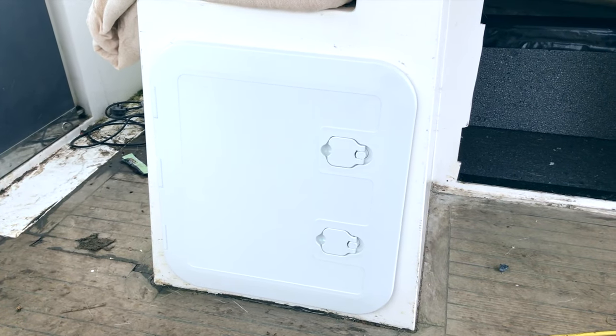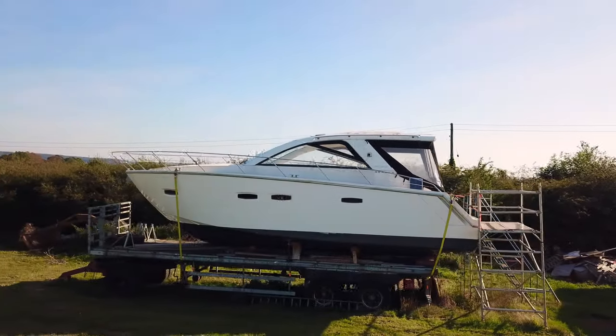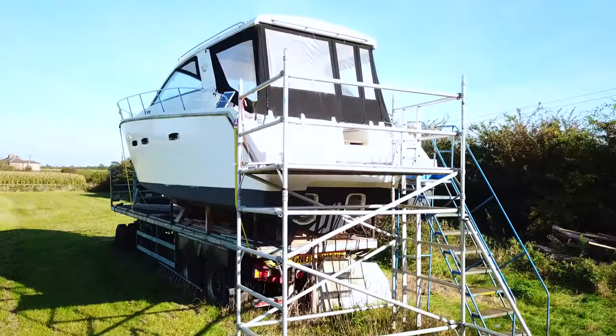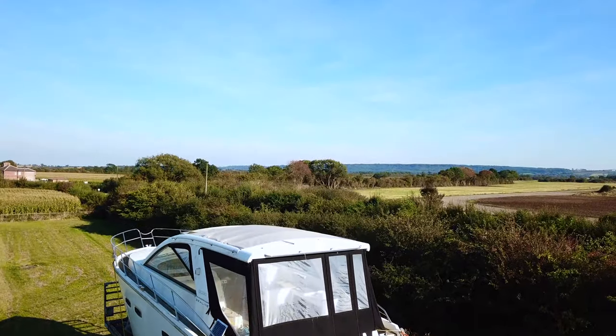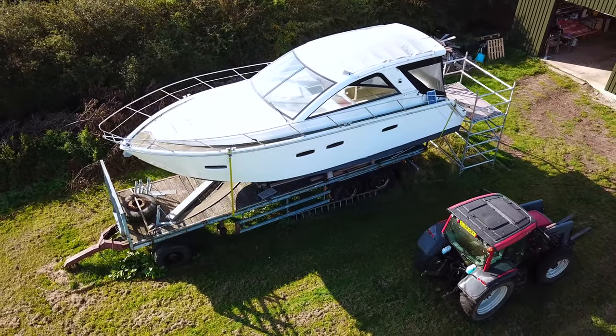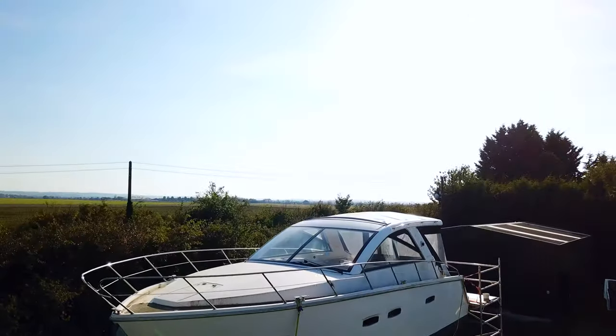That's made a half decent job of that so I'm quite pleased with that. I hope you enjoyed today's video guys — if you did, please hit the thumbs up button and remember to subscribe, and we'll be back next week with another video. If there are any Sea Line guys or anybody out there that knows more about this boat, we'd love to hear from you — please comment in the comment section below and we'll see you on the next one.